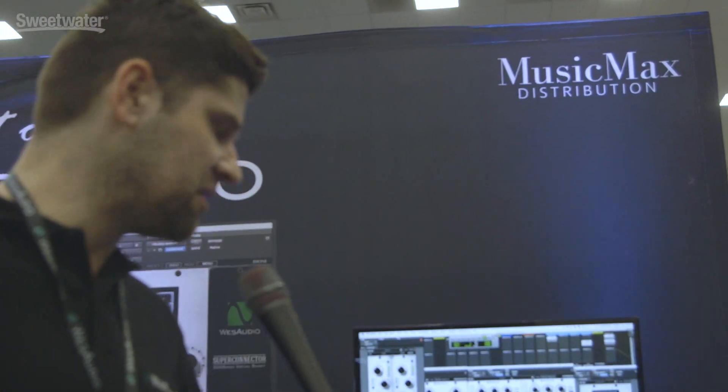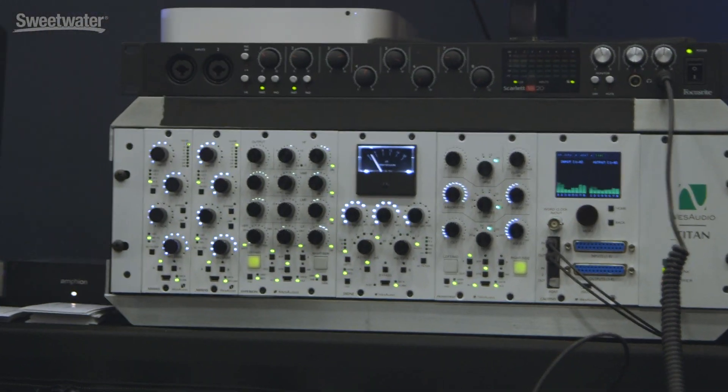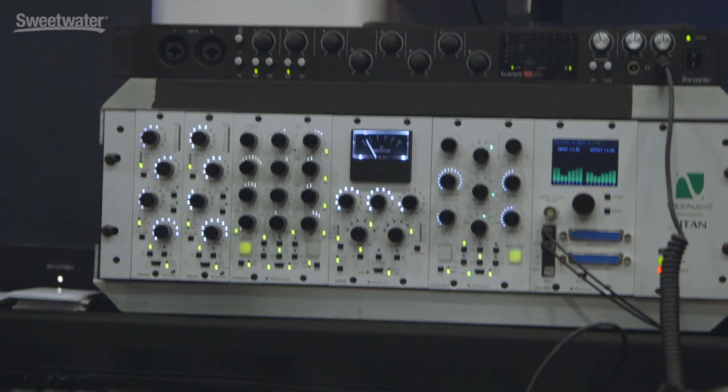Prometheus, as the previous equalizer, shares exactly the same concept: an analog EQ which is digitally controlled. This time it is a passive-style equalizer — a Pultec style. It has exactly the same feature set, so it is dual mono, mid-side, and stereo equalizer.